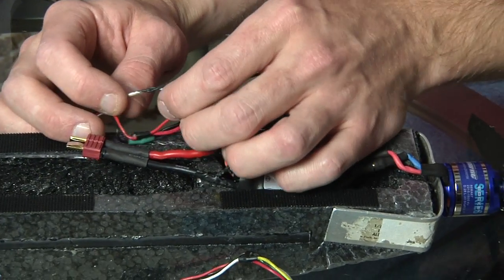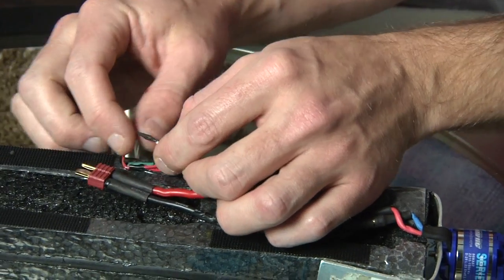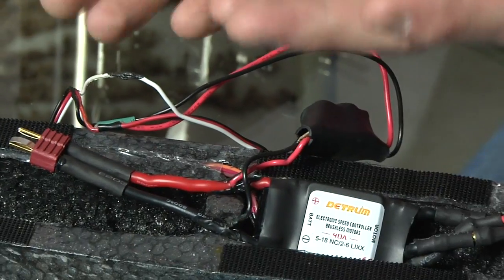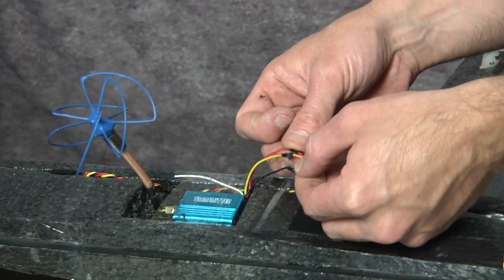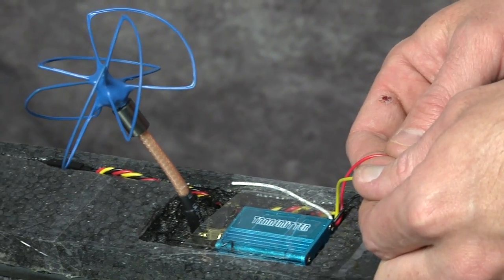When you're installing an on-screen display, all you do is cut this wire, run the camera into one side, and the video transmitter out — it just goes through a heads-up display. In this case, I didn't want one. The video transmitter is back there. Again, servo leads: red for power, black for negative, yellow is signal.